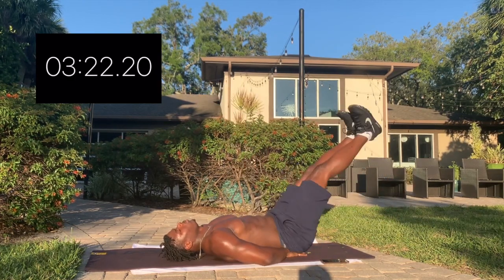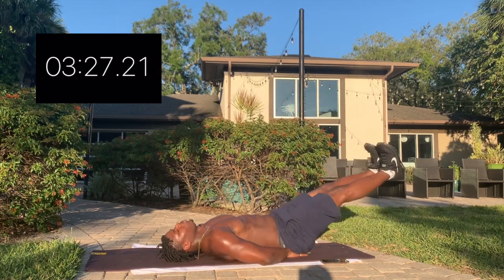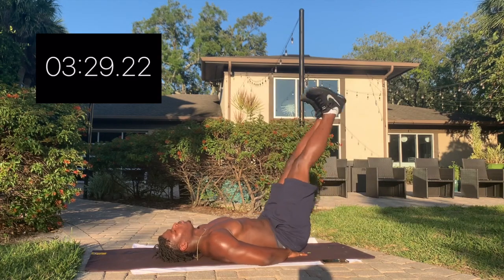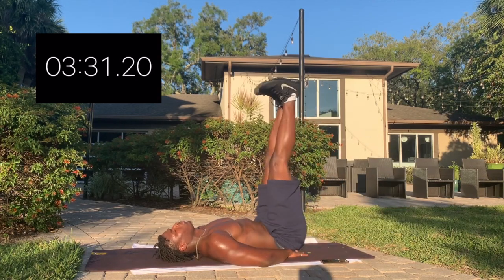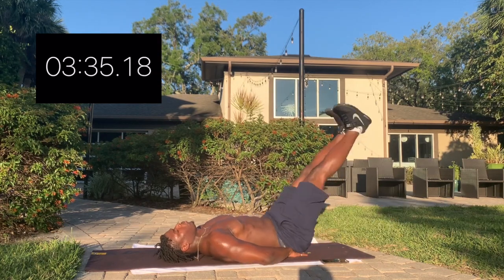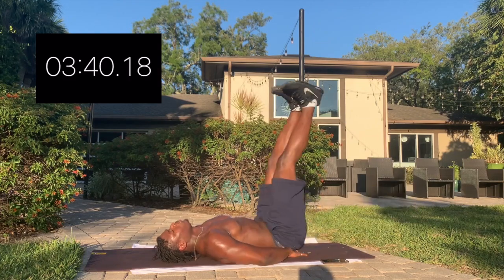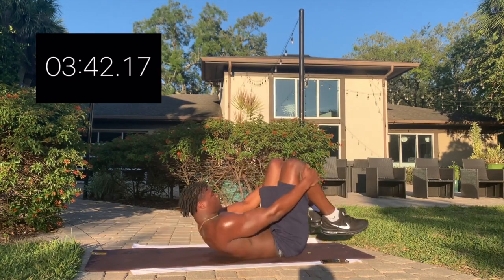Last exercise — you gonna quit at the finish line or you gonna finish? Congrats, abs burn in under 4 minutes.